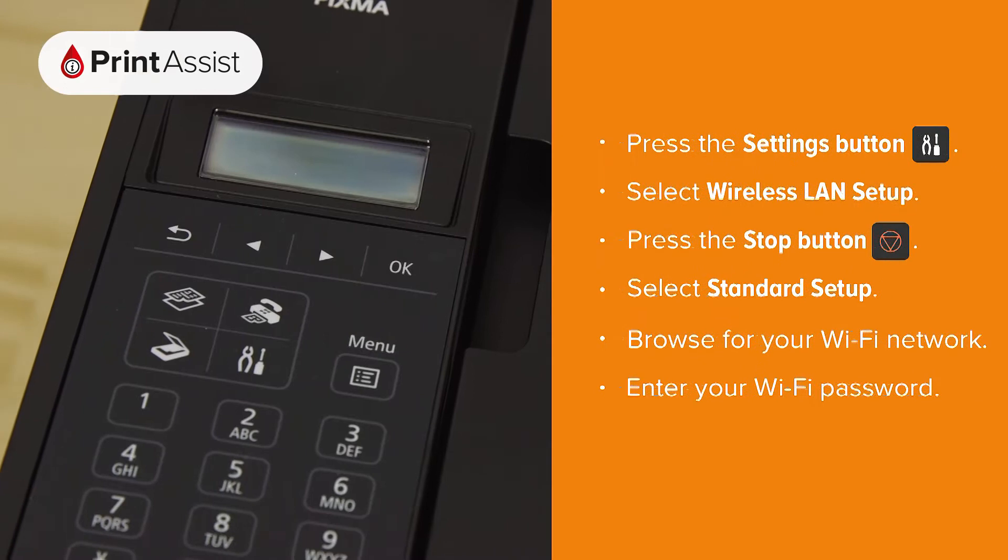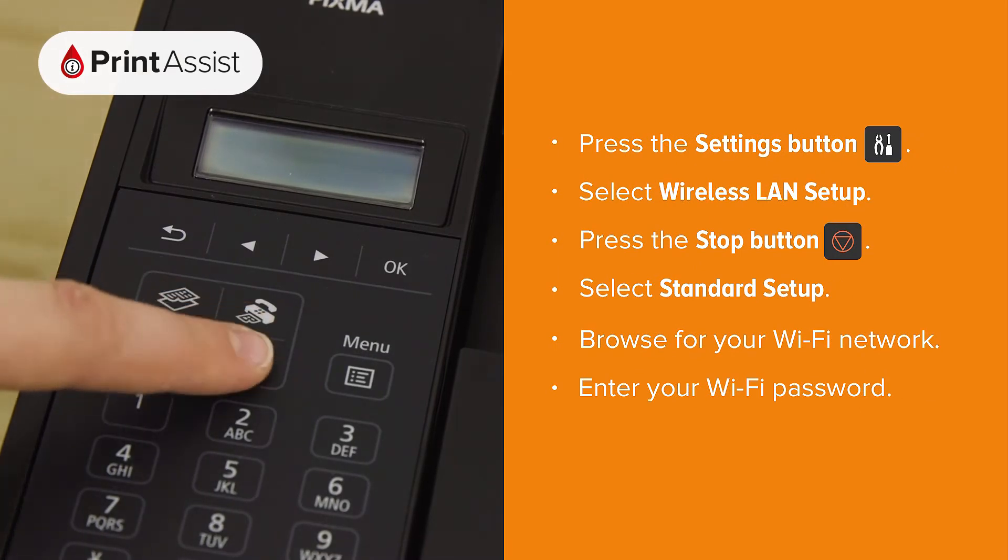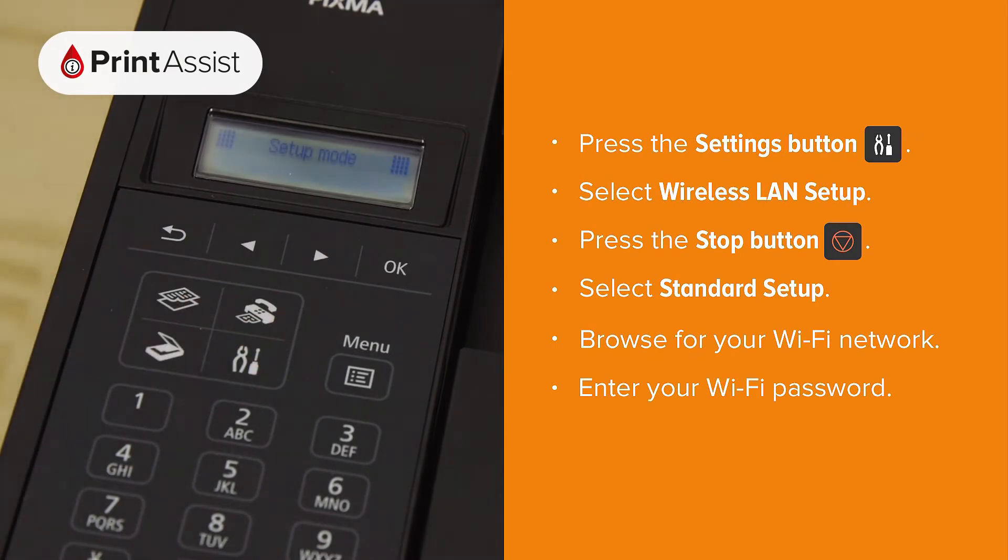First, press the settings button, denoted by some pliers and a screwdriver. Using the arrow keys, navigate to wireless LAN setup.